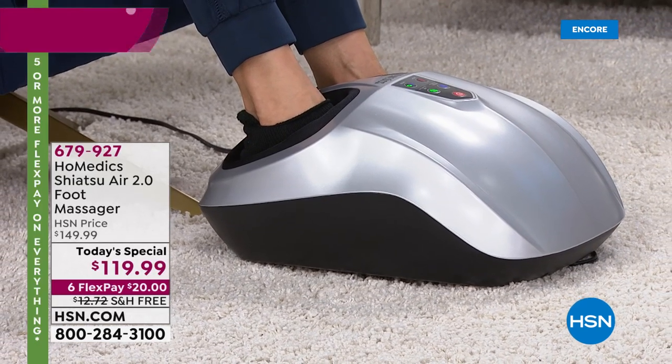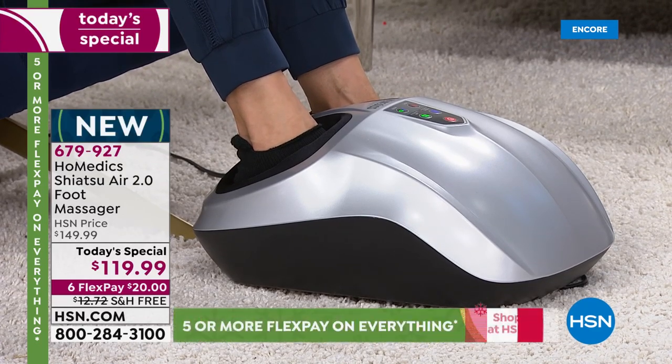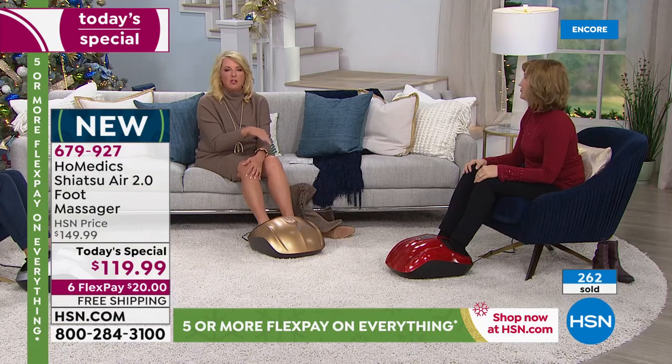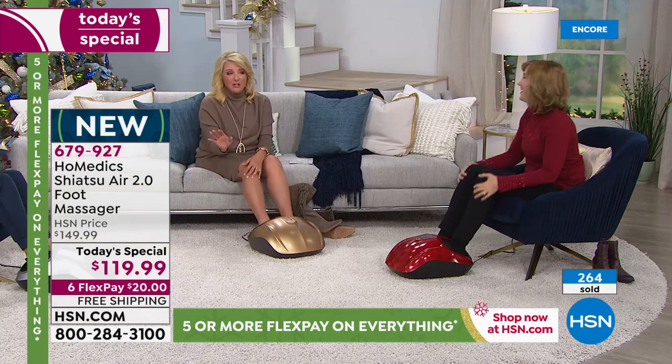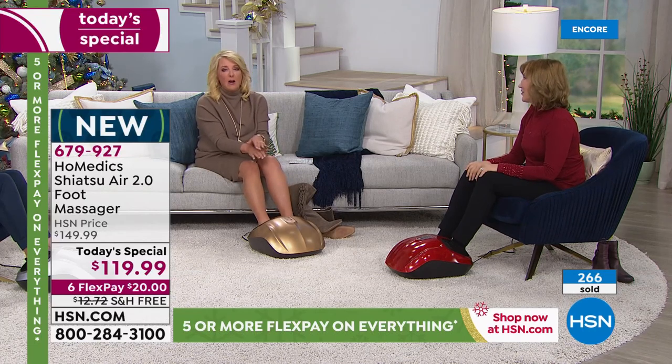You can do the kneading with or without compression, with or without heat. The heat is not nuclear hot — it's a nice, gentle heat that's going to help soothe and relieve those aching, tired feet, whether you wear heels or flats. My feet hurt just wearing flats. If you've got anybody on their feet — a teacher — here's the funny thing: you'll buy it for someone and then you'll be so happy you have it in your house, because everybody's going to use this.